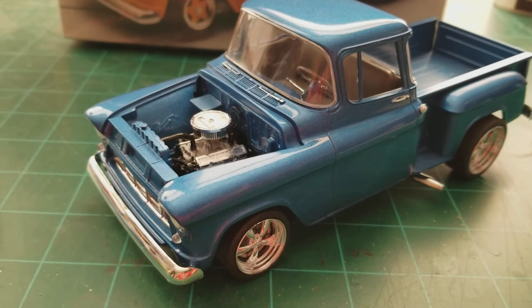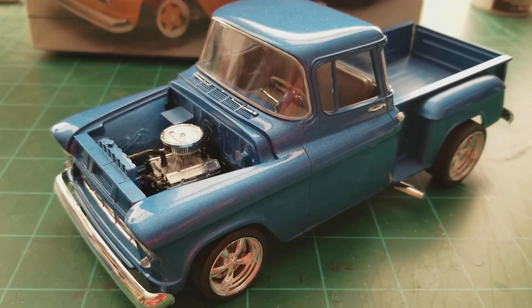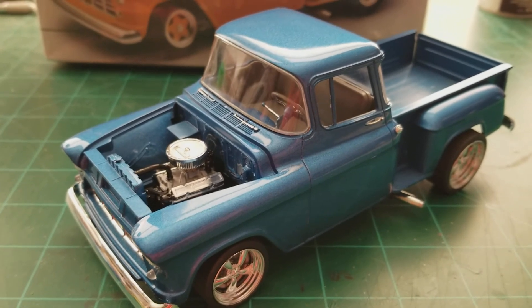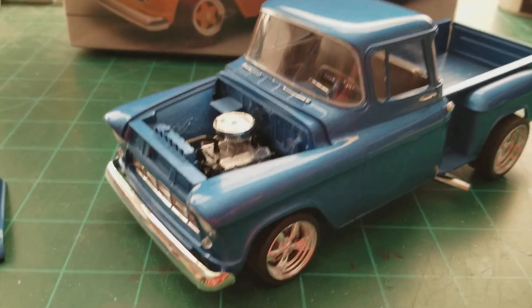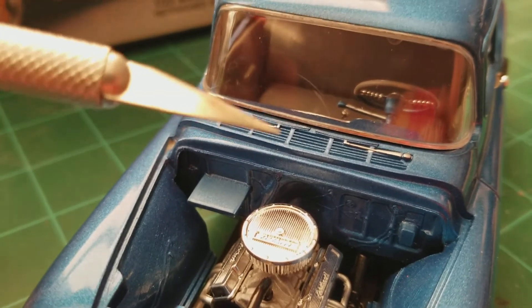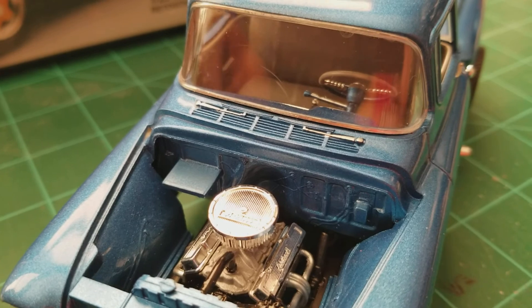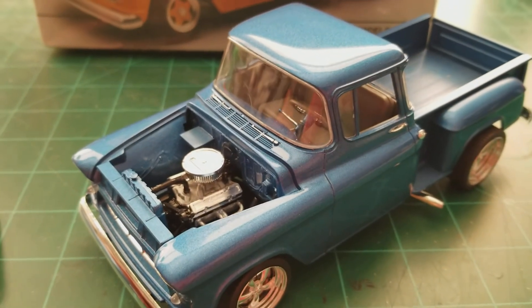This current windshield was one I forgot I even had — it's from a 56 Cameo. It was a project I started close to 25 years ago that I was going to pro-street, and I never finished it, but somehow the windshield survived. It's not perfect — there is a mark in it. I sanded and polished it both front and back, and it appears the mark is in the plastic itself. But it's the best option I have, so there it is.